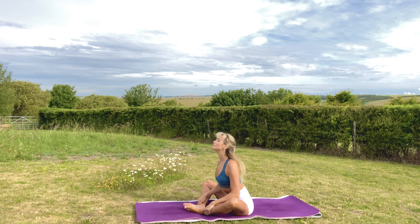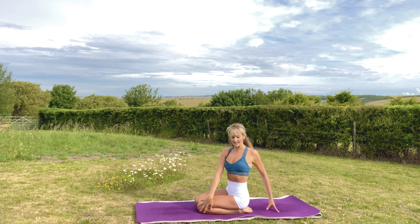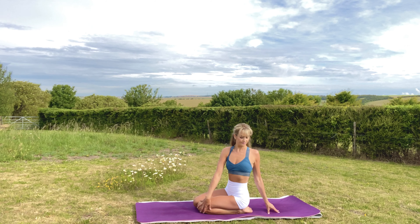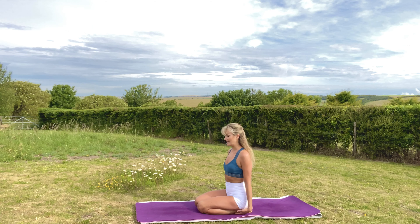From here, cross your shins, pull your feet in towards your body and roll into lightning pose. We're going to start mobilising the spine a little bit. Inhale your right hand up — feel a lovely side stretch. Inhale deeply, and exhale. Right hand to the outside of the left knee, left hand behind you, inhale and lengthen, exhale and twist. Inhale lengthen, and exhale twist.